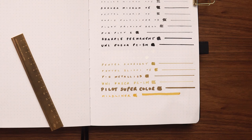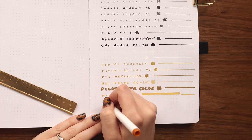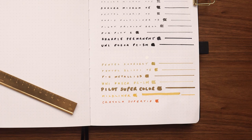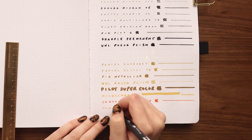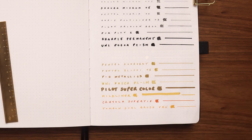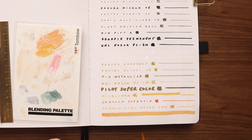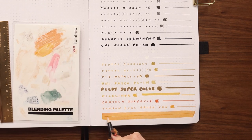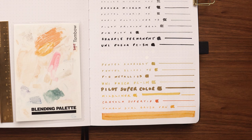I also tested the Pilot Supercolor permanent marker in gold — another alcohol-based marker — as well as a mild liner, a Crayola super tip, and my Tombow dual brush pens. The Tombows work fine for writing or drawing, but they do not blend on this paper at all. Because the paper absorbs so quickly, you simply don't have time to blend before it's dry. If you try to blend them together on the page, they will bleed through. So this is not the type of paper to use if you want to blend Tombows.